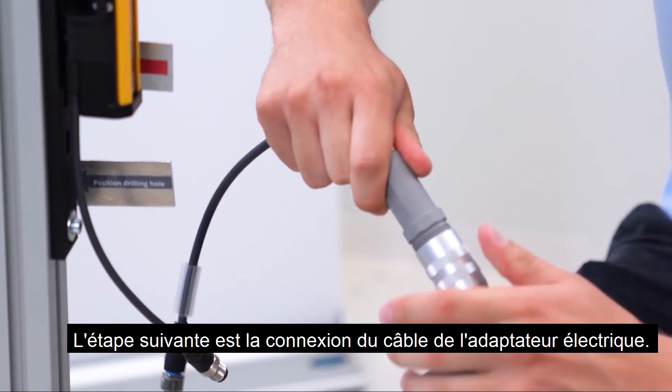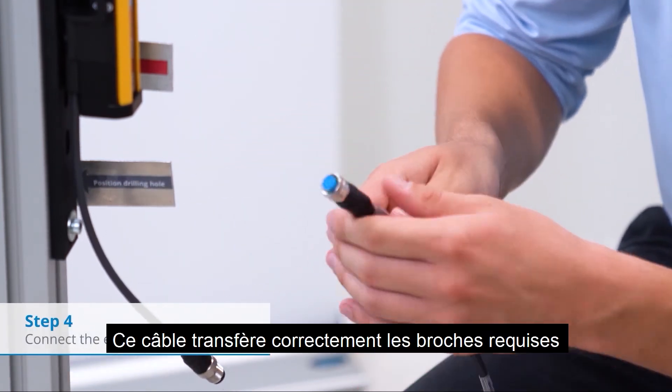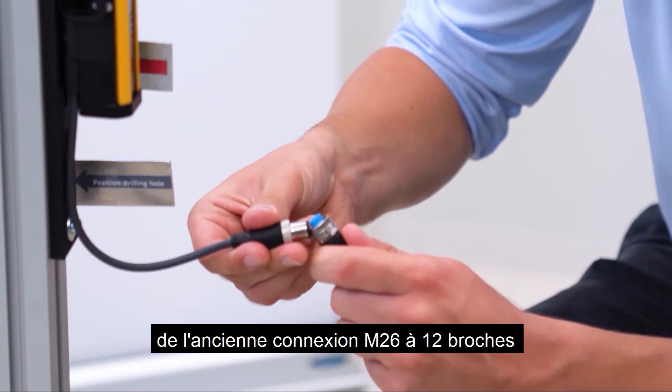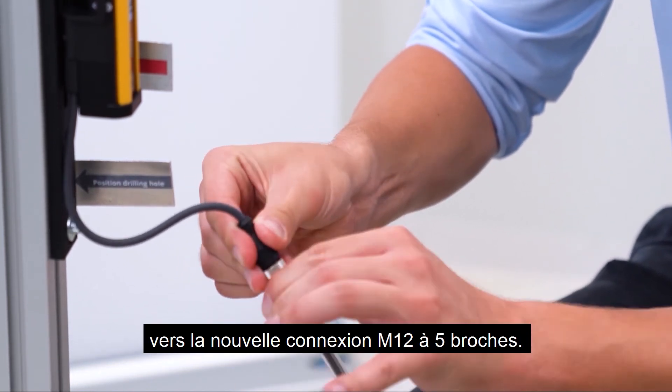The next step is the connection of the electrical adapter cable. This cable transfers the required pinning correctly from the old M26 12-pin connection to the new M12 5-pin connection.